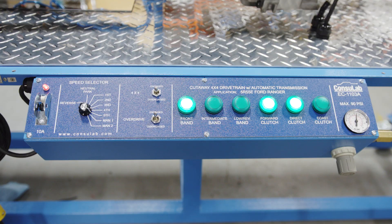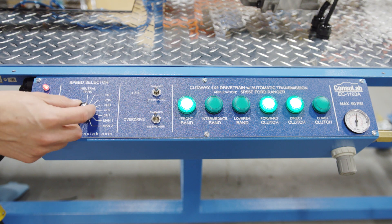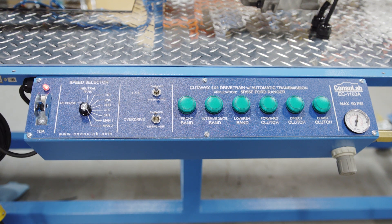In the control panel we don't just have first through fifth — we also have reverse and manual one and manual two. So we can show the difference of having the coast clutch engaged or not engaged.